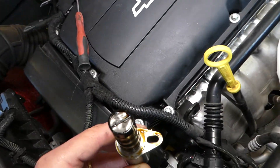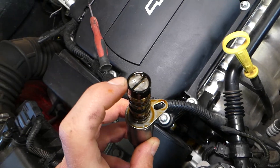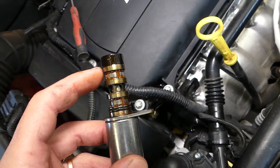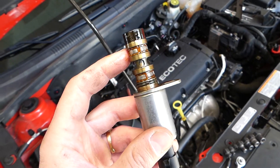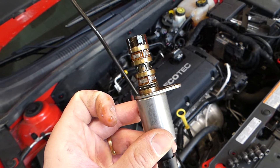Let me show you. Right here you can see some debris — that definitely needs cleaning. That's the screen there, and you have more screens here. Even though there are screens, sometimes things will still get into the solenoid, and if debris gets stuck it may cause the solenoid to read as stuck open or stuck closed.